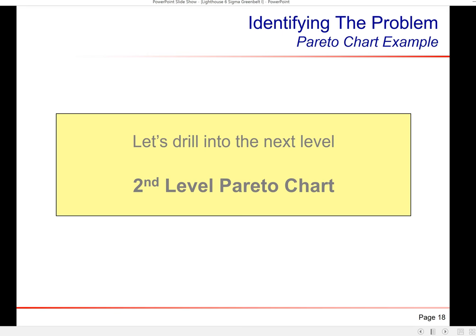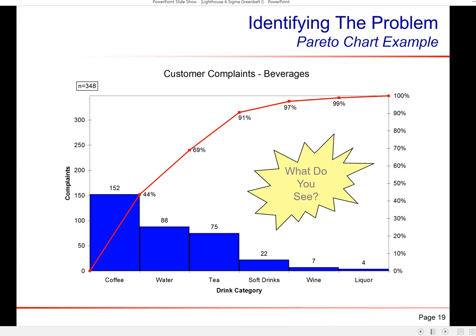We do a second-level drill-down on beverages and break it out: coffee, water, tea — and then soft drinks, wine, and liquor trail off. Over 90% of my beverage issues are coffee, water, and tea. That's better information but still not driving me to action. I've eliminated soft drinks, wine, and liquor because those I just buy in a bottle and serve. Coffee, water, and tea are things I make or handle myself, so something's going on within my restaurant — it's not my suppliers. So we do a third-level breakdown.